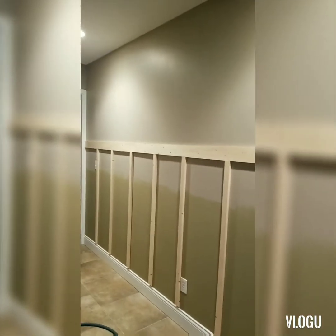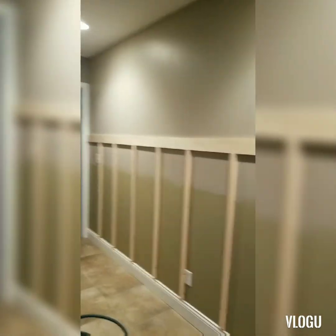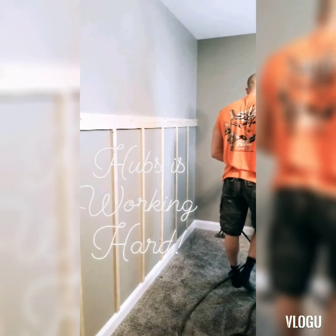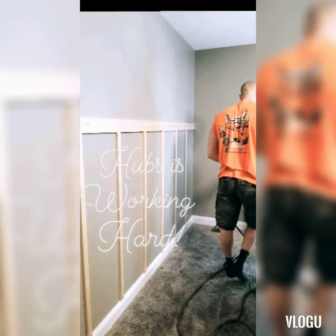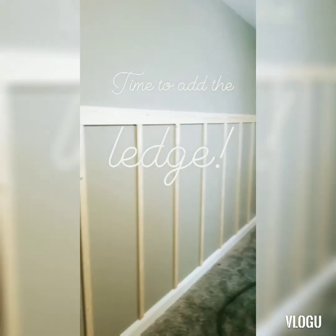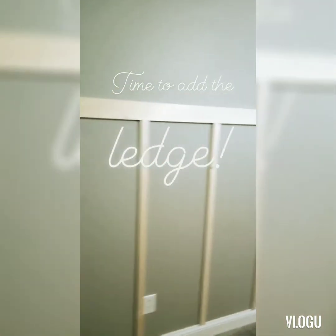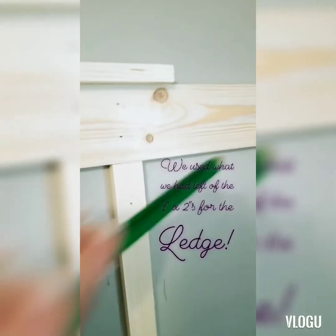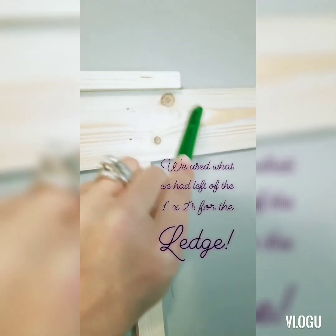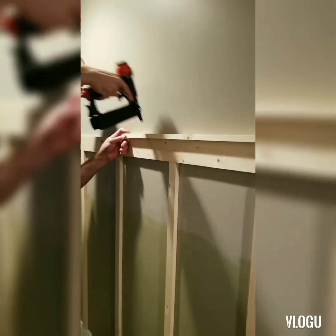We got it all nailed up. Now we're going to put the ledge on up top. Then we'll sand it and start painting.